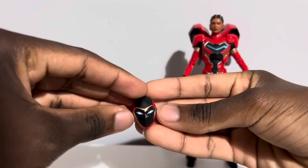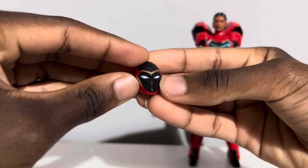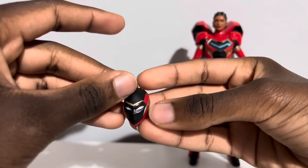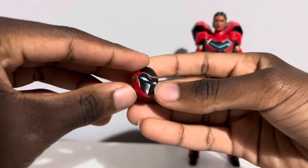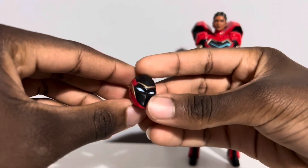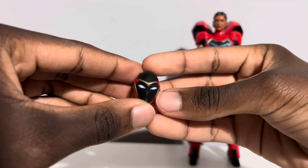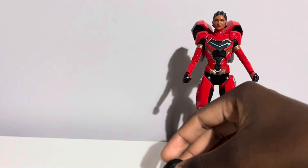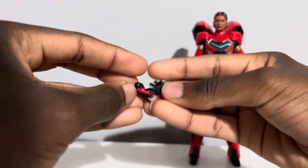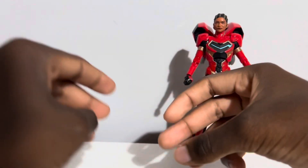Here is her helmeted head sculpt. This is a beautiful helmeted head. I love the way they've done the blue with the white to make it look like it's glowing — something they've also done with the Moon Knight figures. It's just gorgeous looking. And along with everything else, she also comes with two repulsor hands. Plenty of accessories.